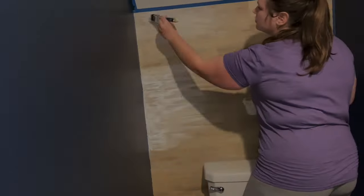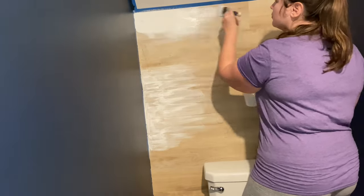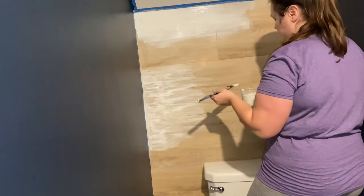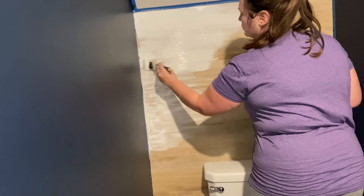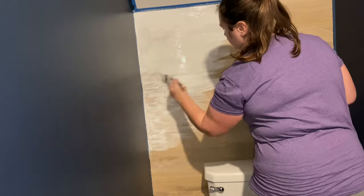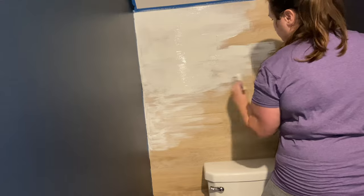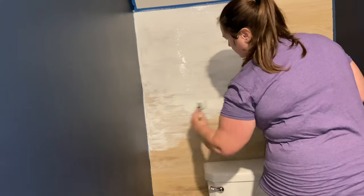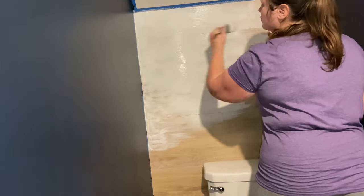After two coats of paint on the wall, we're going to go ahead and start painting the shiplap. I start with a paint brush because I thought you would be able to see the faux wood grains in the laminate better that way. But y'all, it was very difficult to get it even and not have a bunch of crazy paint brush strokes. So I do the first coat with a paint brush but end up switching to a small roller on the second coat, doing two coats on the shiplap as well.